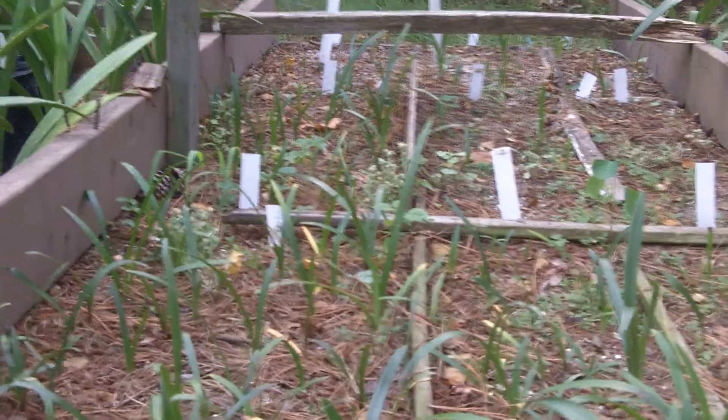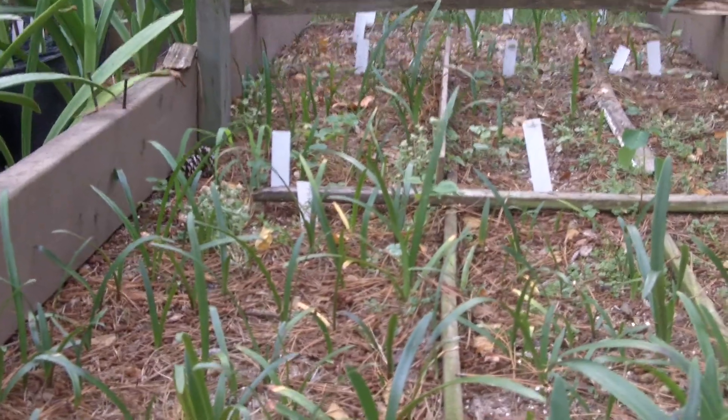So they'll keep growing this year. We'll give them their home — a little six inch pot — soon.